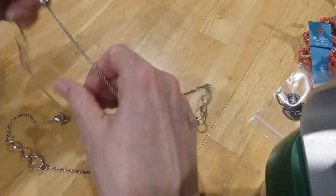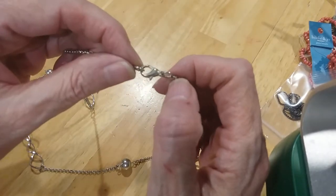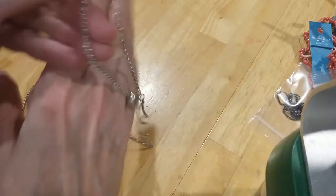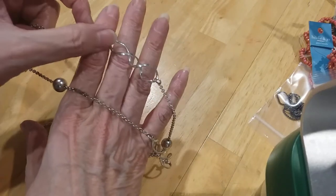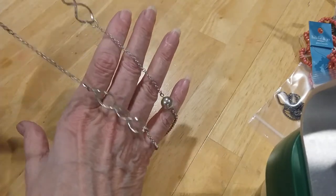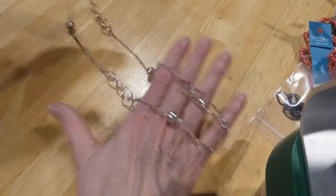Lobster claw clasp with an extender — a nice little simple necklace for a young lady. We have some earrings like this — it's got a lobster claw clasp, looks pretty good, rollo chain, and then you got these spirals. They have a little bit of wear on them, so I'm gonna put that in the craft lot.